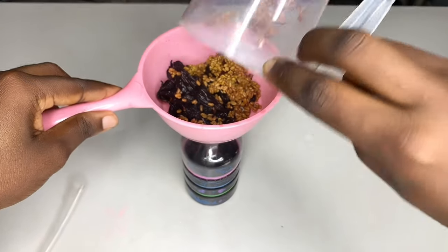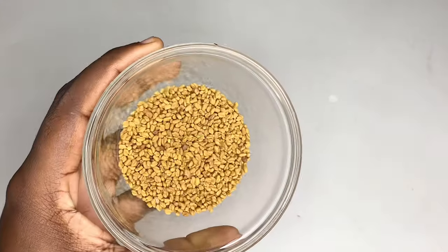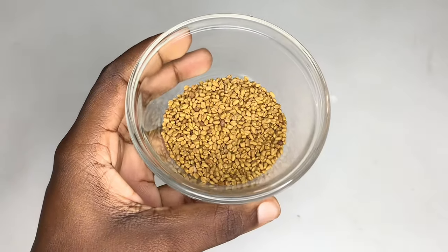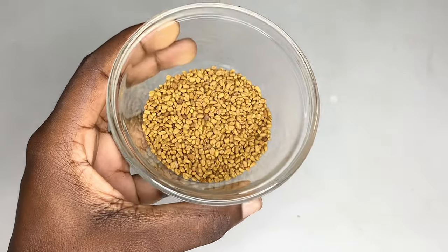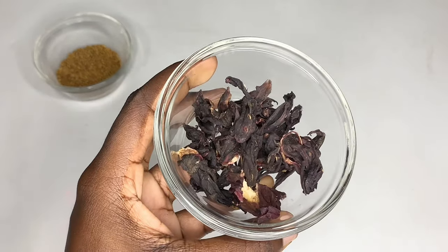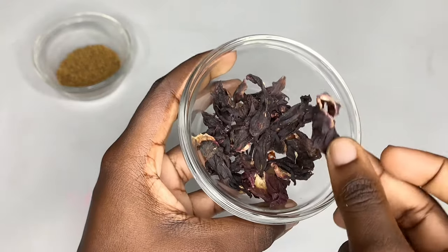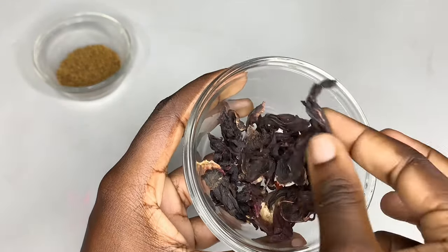Hey guys, this is the magic hairspray combo you can do for yourself while you are in braids. I just love this — it's able to soothe your scalp, and we are only going to use two ingredients: just fenugreek seeds and hibiscus leaves. If you've used fenugreek seeds before, I'm sure you can attest to how potent it is, and hibiscus leaves as well are very potent. These two combos are going to nourish your scalp.